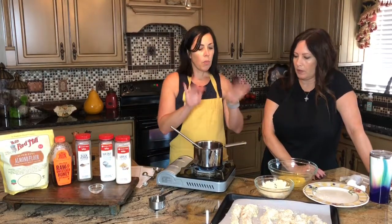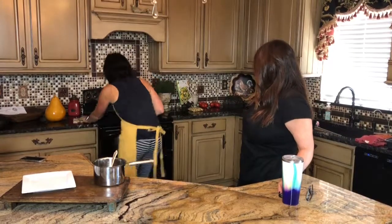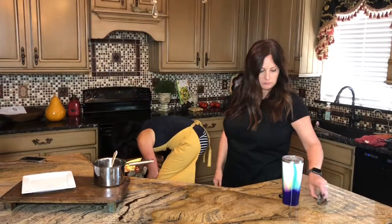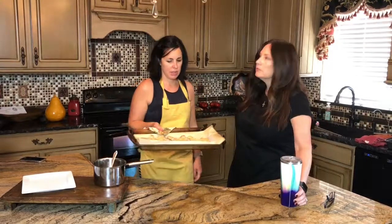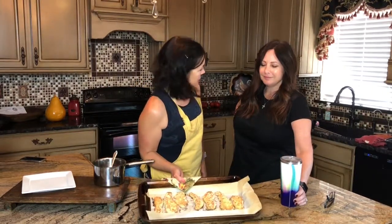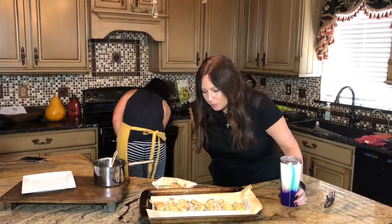We're going to put the chicken in the fridge, let it sit for a bit, and we'll be back shortly. The chicken's done — 25 minutes at 425°F. Look at that, doesn't that look delicious? Let me turn it on broil and let it brown up.